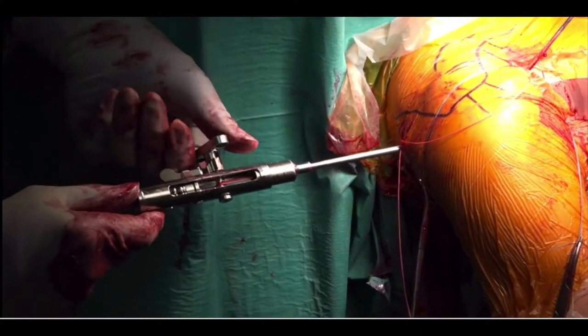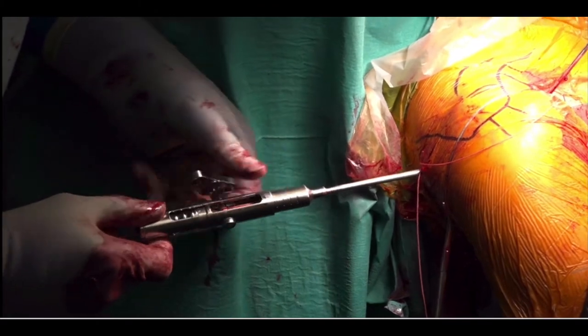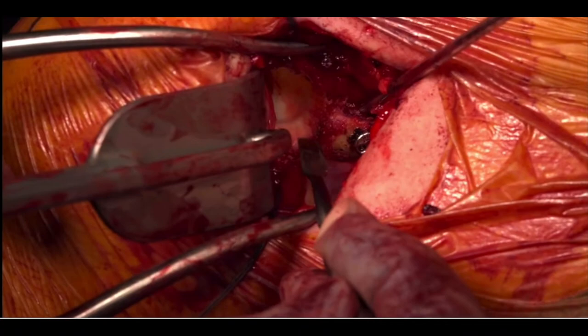Posteriorly, a button is loaded onto the inferior sutures and an east knot tied. This is then pulled tight and tensioned to 100 newtons, tied off and repeated for the superior button. This fixes the coracoid securely in the inferior quadrant with no lateral overhang.